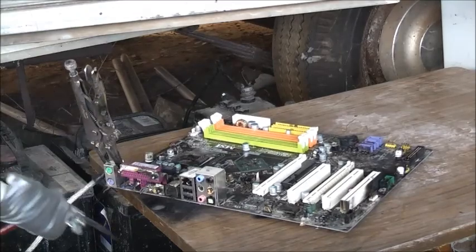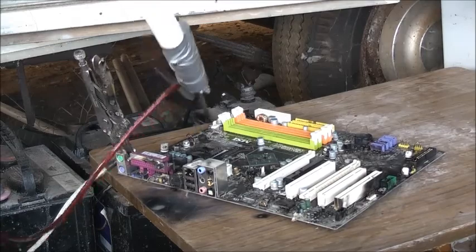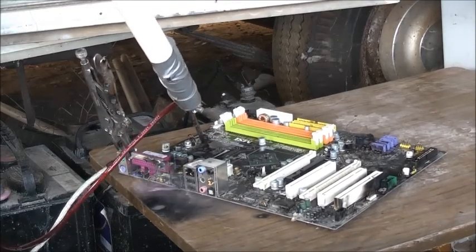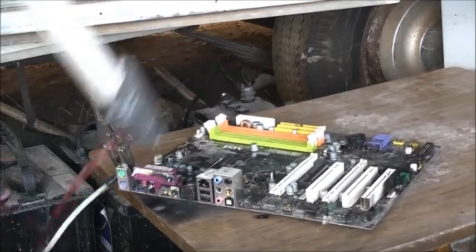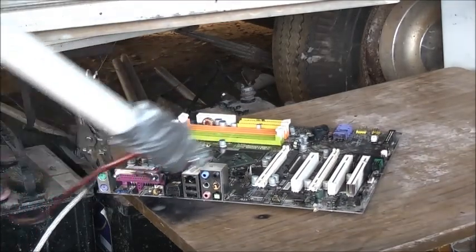That was a firewire! Did you get that? Firewire! They don't call it firewire for nothing. Oh, that's just surprising, actually. I didn't expect a flash like that quite so well.